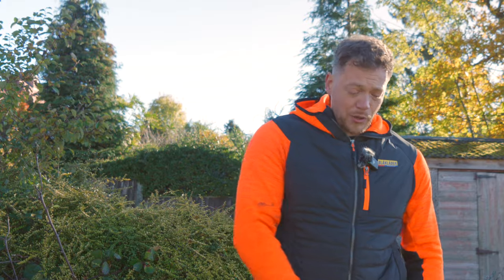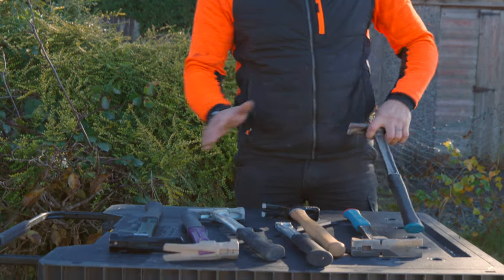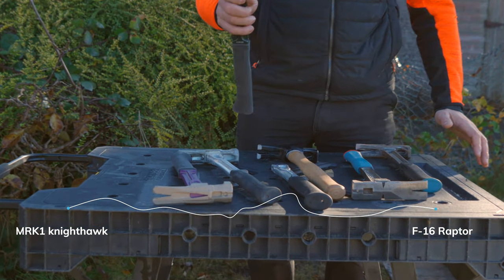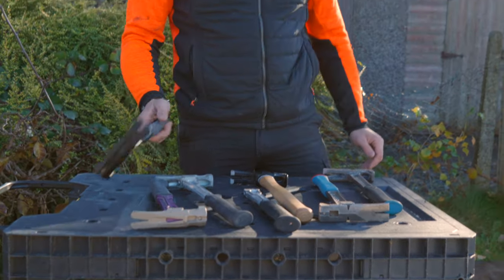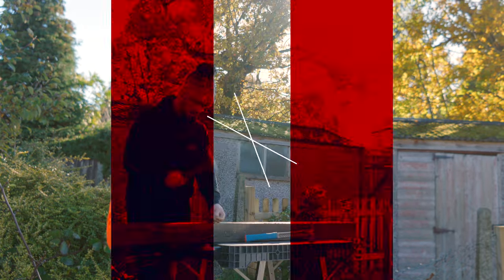We're going to take a close look at some of the different models that Kinetic Customs made, from the Mark 1 Nighthawk up to the new and latest edition, the F16 Raptor. We're going to talk about the features, the design changes they've made, and then go through the clever features that make this F16 the ultimate framing hammer.